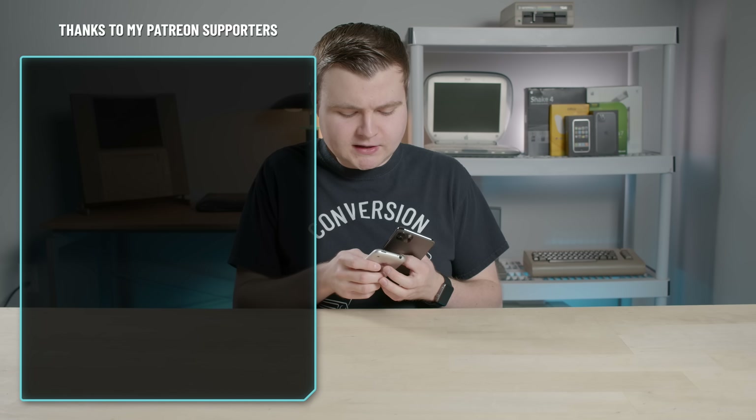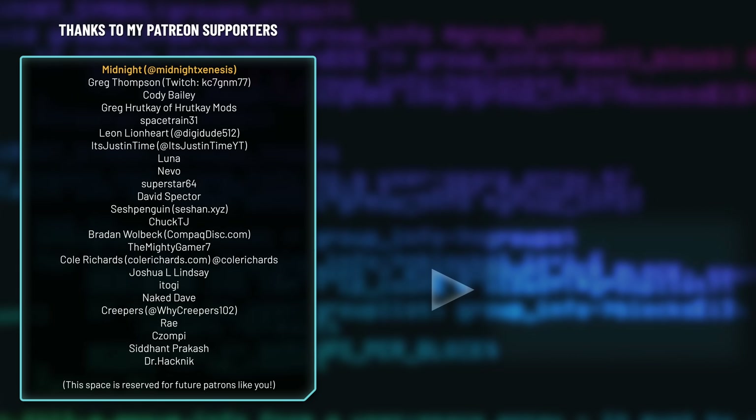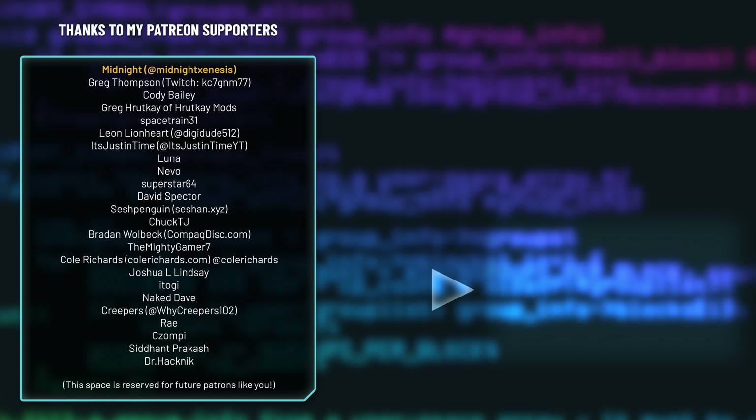Thanks for sticking with me. Catch the crazy and pass it on. I'll see you next time.